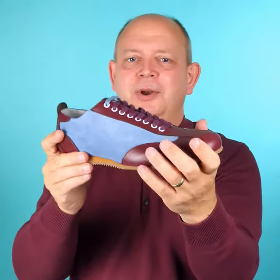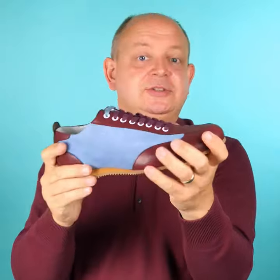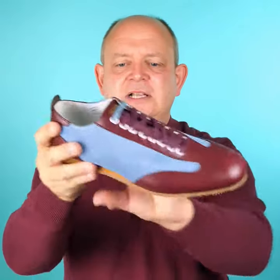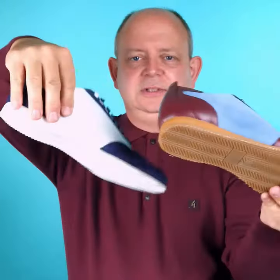Moving on to the Fresco in claret and blue — it doesn't take any brains to work out that these are obviously aimed at some football teams that wear these colors. But also it looks nice, it's a lovely-looking trainer. It's got a retro style and somebody did ask why we didn't do it with a white sole.